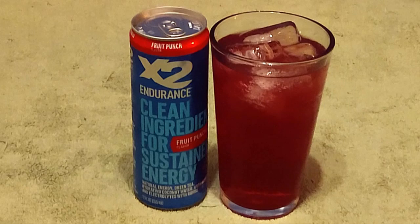Now we review X2 Endurance Fruit Punch. Alrighty ladies and gentlemen, I am Richard, this is my channel and I have some X2 Endurance Fruit Punch. I have never had this before in my life.